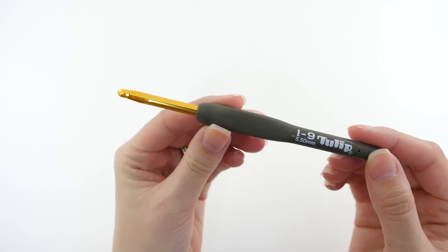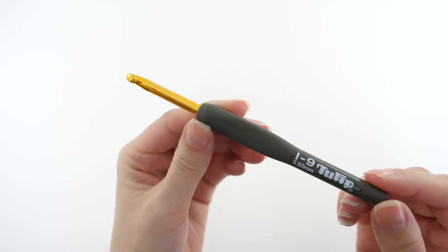The next hook — this guy is my best friend. These are the Tulip Etimo crochet hooks, and this is my absolute favorite crochet hook. I purchased this set about three years ago and have crocheted pretty much every single stitch of every project I've done since then, and they're still in excellent condition. I was worried the printing would come off the handle, but that's not the case whatsoever. They're just perfect for me.